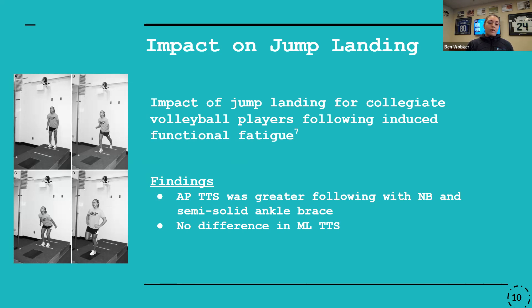When looking at medial-lateral time to stability, there was really no difference between the three groups. This was thought to be more due to the type of jump being performed, because it was so dominant in the sagittal plane that there just wasn't a lot of movement in the medial-lateral direction.